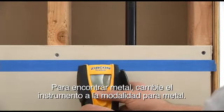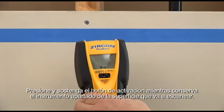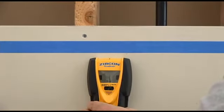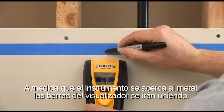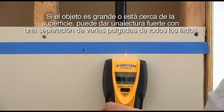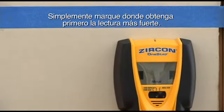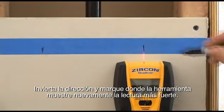To find metal, switch the tool to metal scan mode. Press and hold the power button while holding the tool away from the surface to be scanned. Place the tool against the wall and begin scanning. As the unit approaches metal, the bars on the display will come together. If the object is large or close to the surface, it may give a strong reading several inches away on all sides. Simply mark where you first get the strongest reading, reverse direction, and mark where the tool again shows the strongest reading.